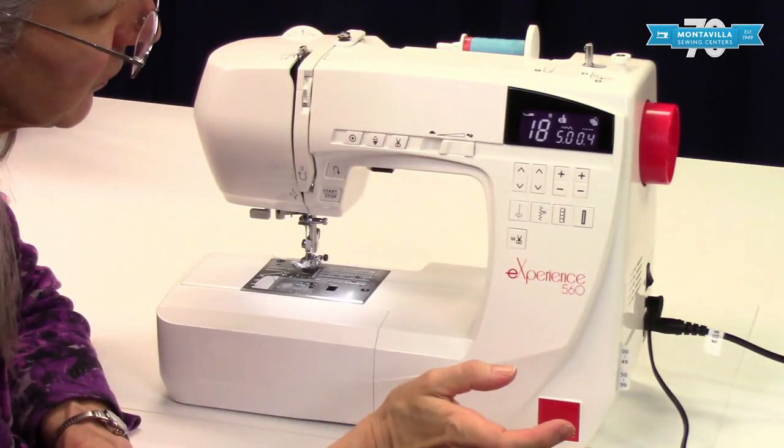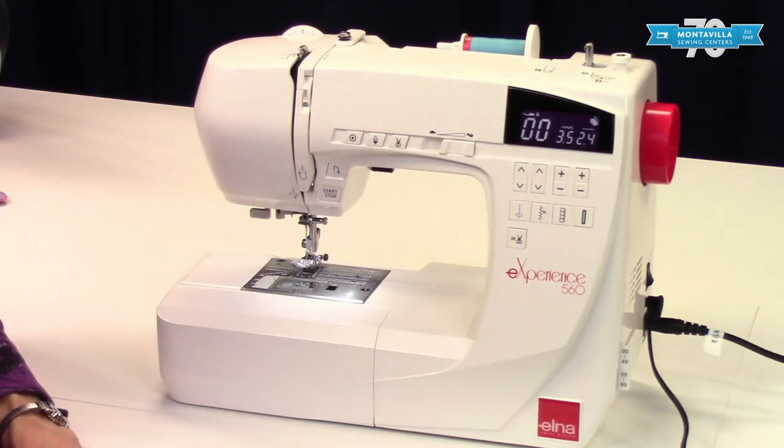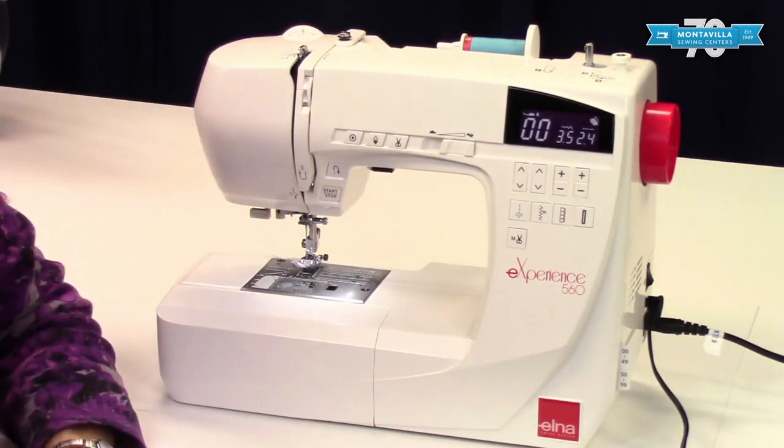So that's the overview of this machine. If you found this video to be helpful, give us a thumbs up, and if you have questions or comments you can leave them in the area down below. We have lots of other videos on different machines here at Montevilla Sewing Center, and we will have more videos on this machine as well. So stay tuned, happy sewing, thanks for watching, bye!